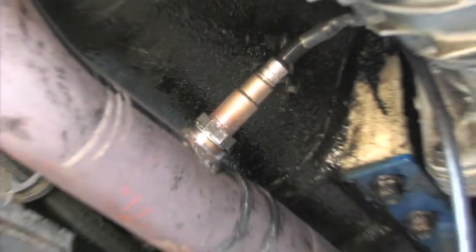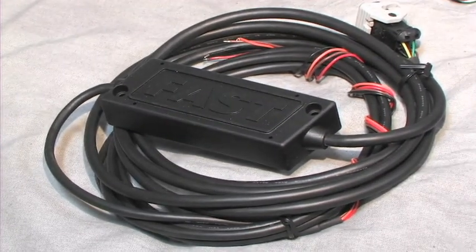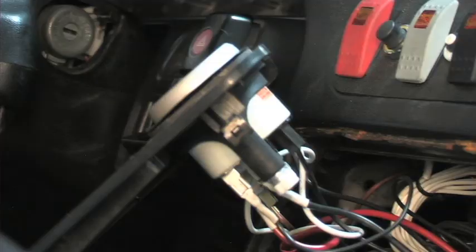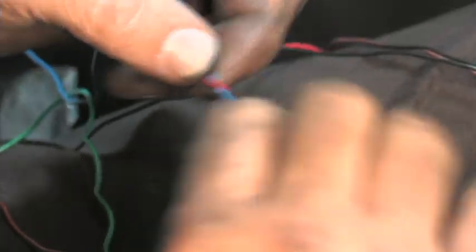With the O2 sensor installed, we began routing the wiring for the processor. FAST provides more than enough wiring to allow you to route the processor wherever preferred. Simply slide the processor harness into the O2 sensor harness and flip the gray latch to lock it in place. The only task that remained was the wiring.